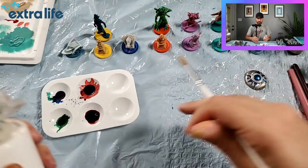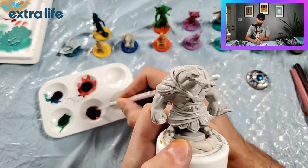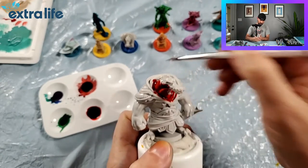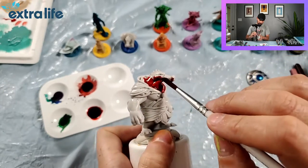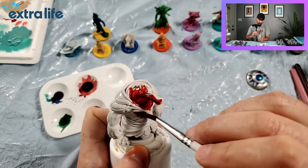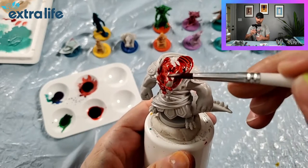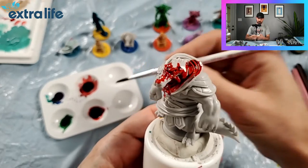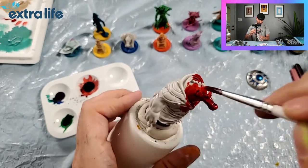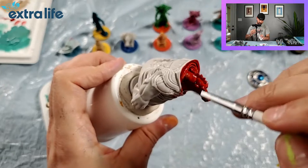Ignore the table - we have a trash bag ripped open as our painting cloth so we don't damage our table. It's as simple as dabbing it in there and slopping it on. You want to work fairly quick, but it does stay wet for a good workable time, which is nice. If you get too much in one area you can grab it out - it'll continue to pull as it starts to set into the cracks and crevices. You're basically just going to keep slapping it on, keeping your brush smooth and clean.